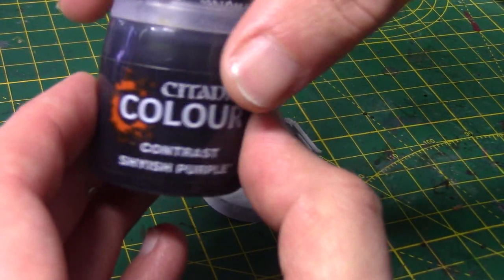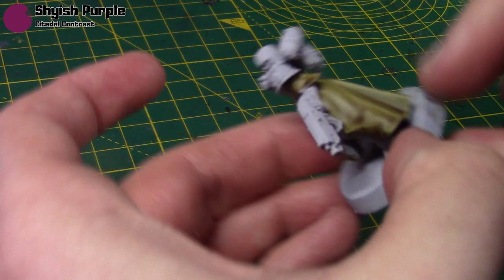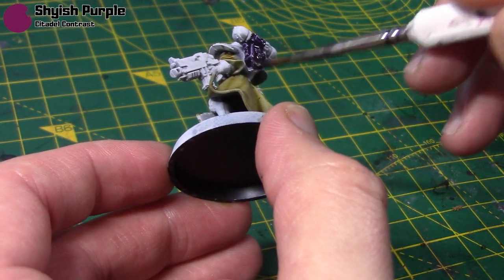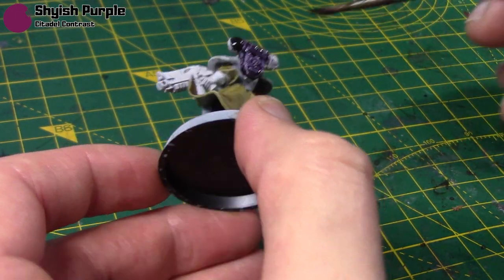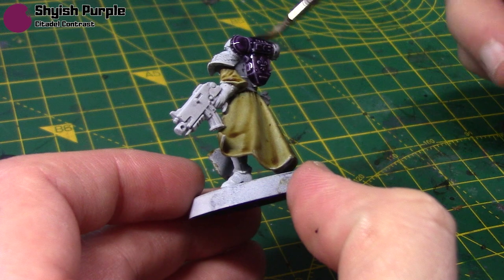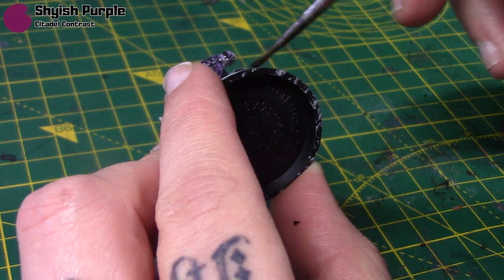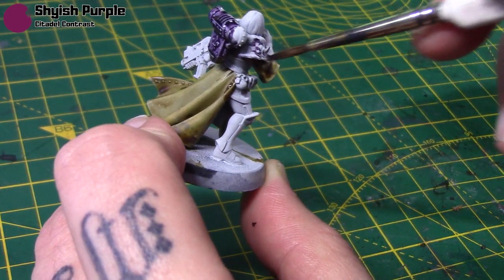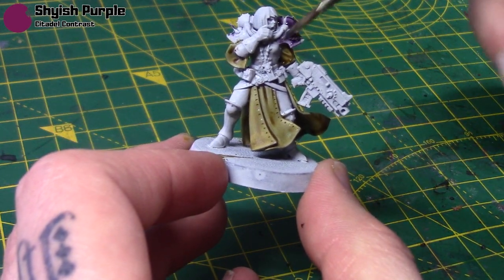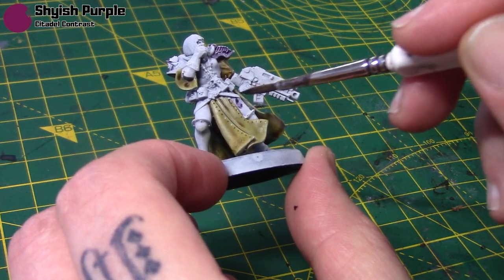Next I'll take Shyish Purple, and this is for all the armour. As I said, it contrasts really nicely with the yellowy brown — yellow and purple are complementary colours so they work really well together. It's just a case of applying this over all the armour. Don't worry about any details like on the shoulder pad because we can paint over them later. The only things I'm going to be careful around are these sort of straps.